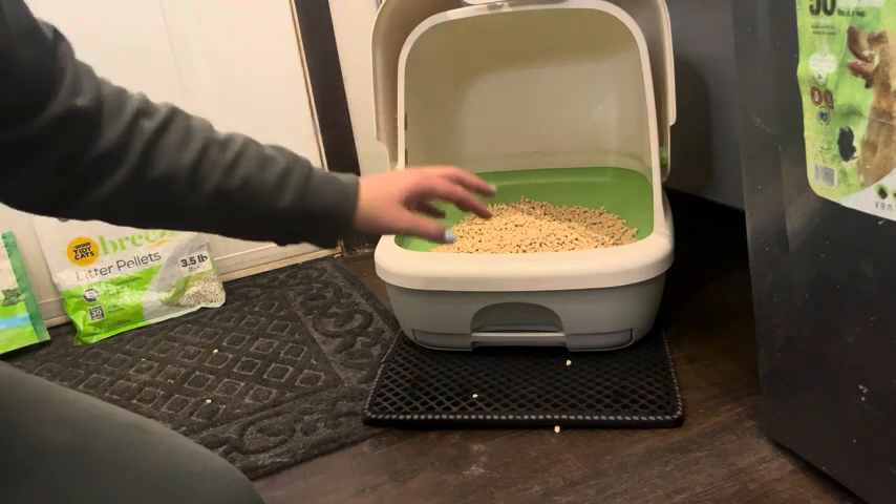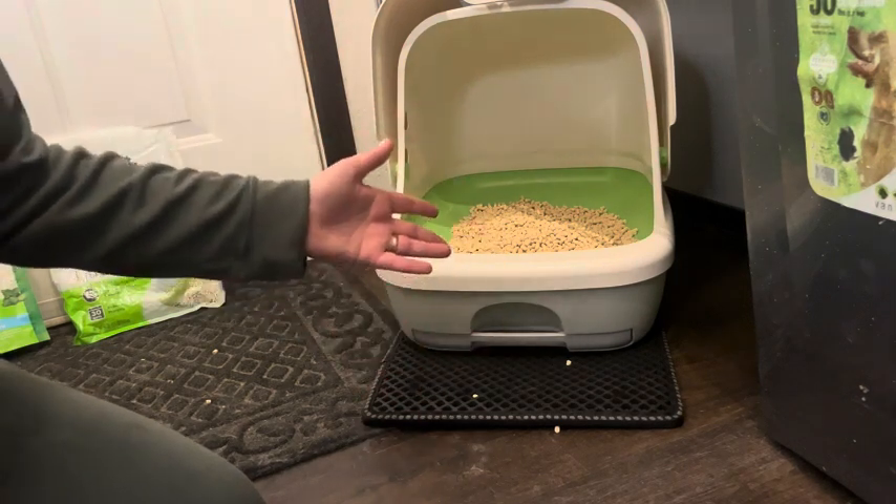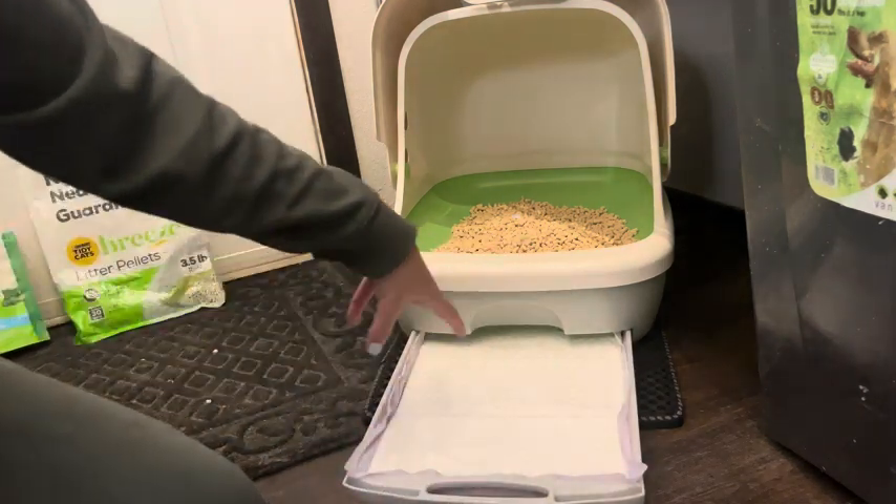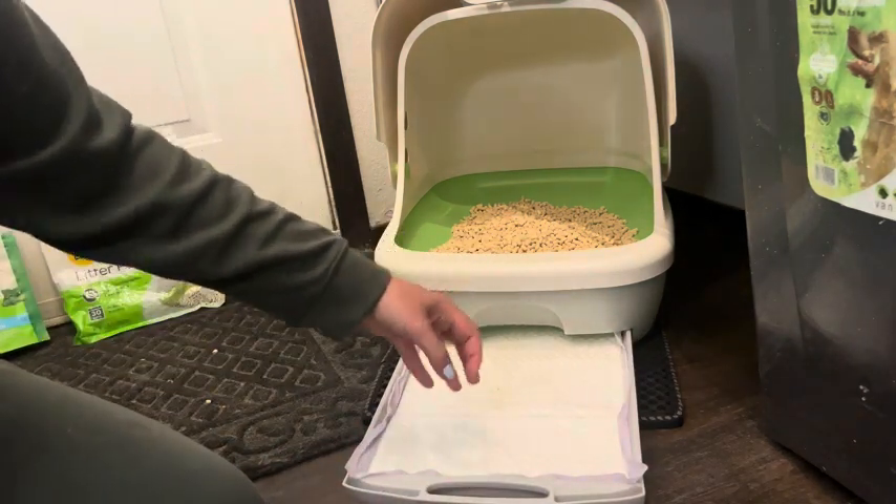With one cat I change it once a week and that seems to be perfect for us and for his amount of liquid. You just pull it out and yes, it's gross in here and it's filled with pee, but it's not smelly.